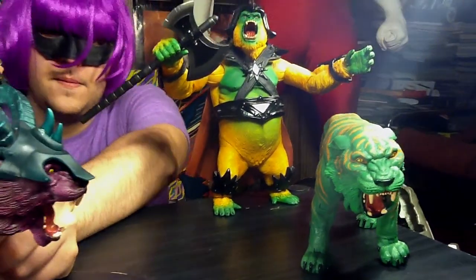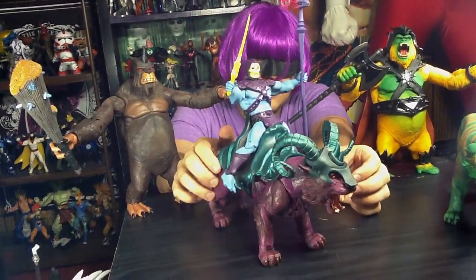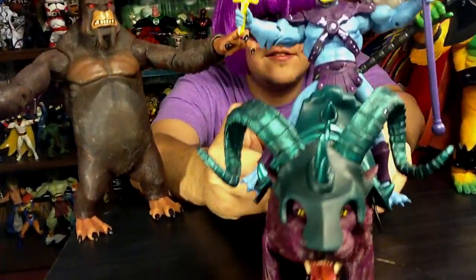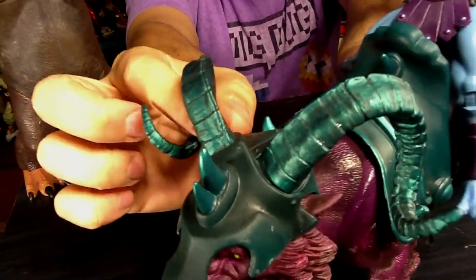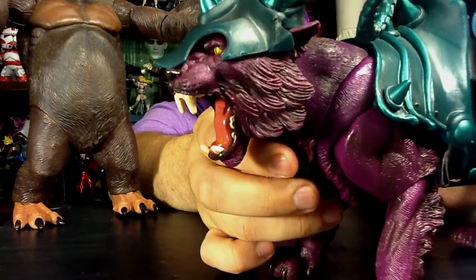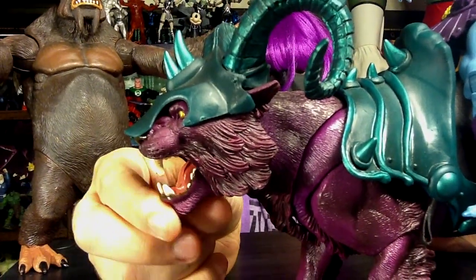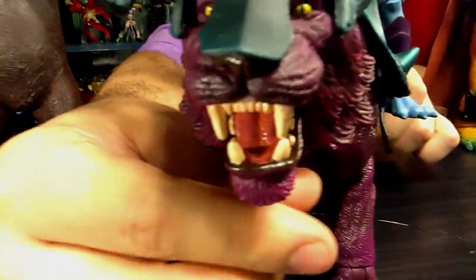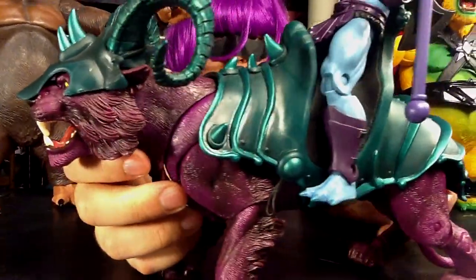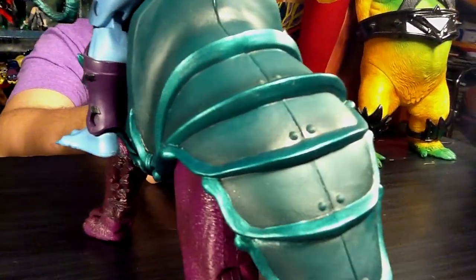Now we've got Skeletor's mount. This thing is awesome! I love the purple. I love the horns. I love the dark teal green that it has for his armor. The mouths on both of them open and close. Ha ha ha! Looks cool with the blue dude sitting on top of him. The purple.